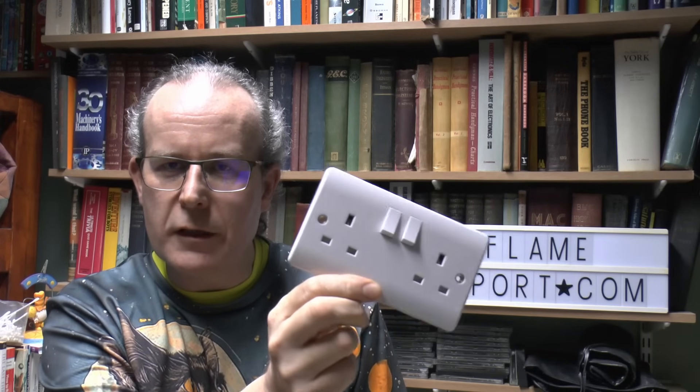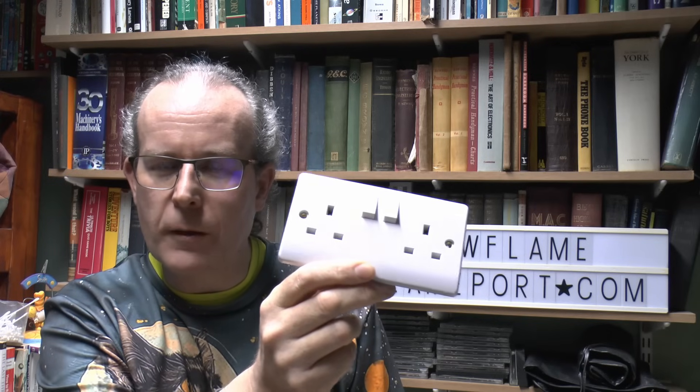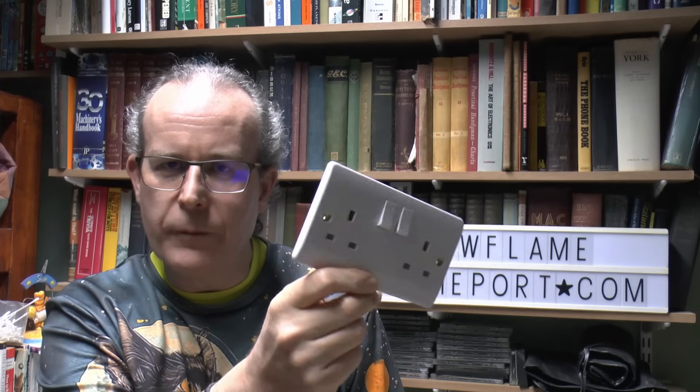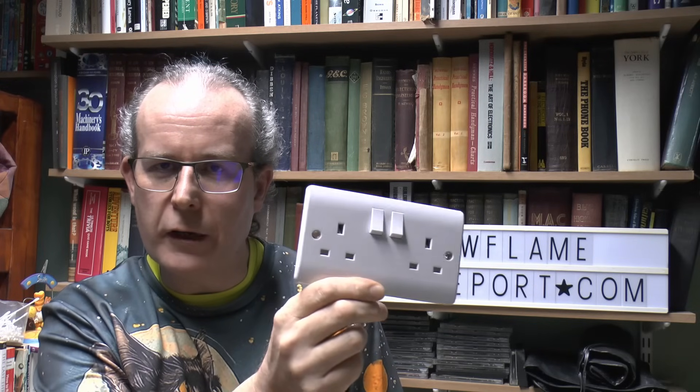And also, what about plugging in appliances rated, say, 3kW each into one each side and then leaving them both on for an extended time? Is this going to cause overheating, failure, and whatever? Or is it actually perfectly fine? So let's find out.